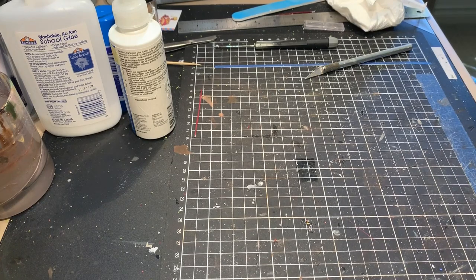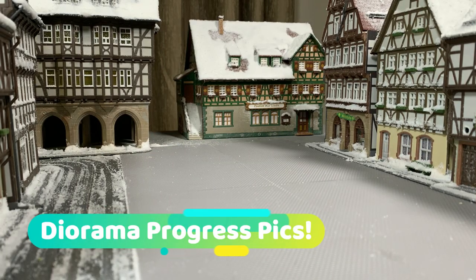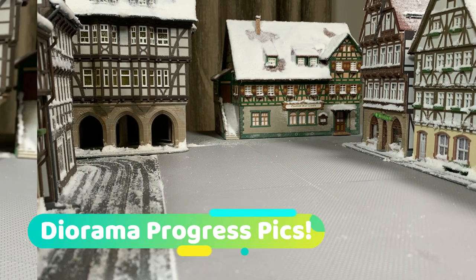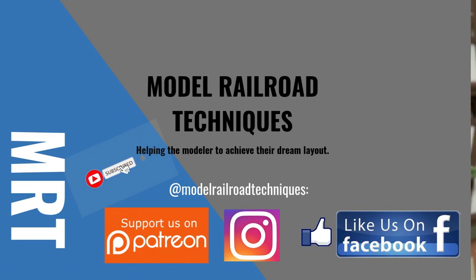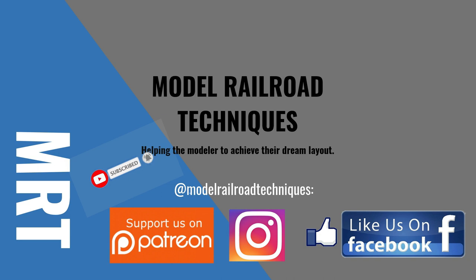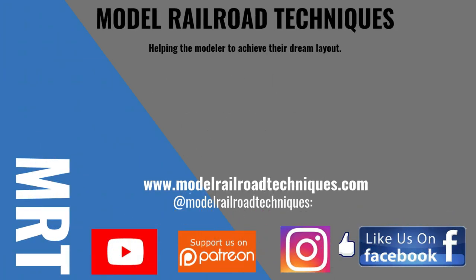That's the end of this video. Thank you very much for watching. See you in episode three, which will be about making those little buildings and adding some of the details to the diorama. Click that little bell icon to be notified of upcoming videos, support us on Patreon, and like us on Facebook and Instagram at Model Railroad Techniques. See you in the next video.